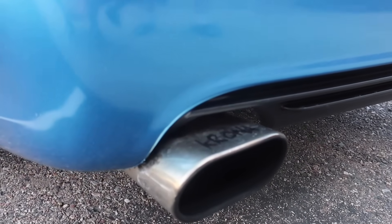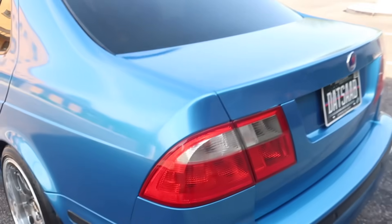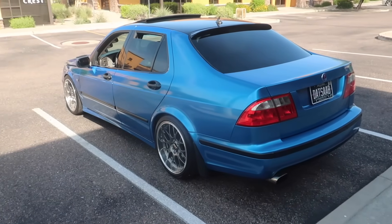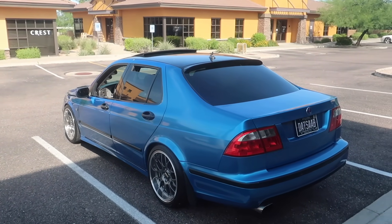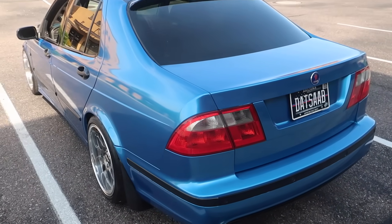Exhaust wise, you're running a Krona exhaust? Yeah, Krona exhaust all the way back. This one is catless, so Phoenix doesn't really like that, but we'll gloss over that point — minor detail. Three-inch turbo back all the way through with a blow-through muffler. Great product — this is their newer 2.0 edition.